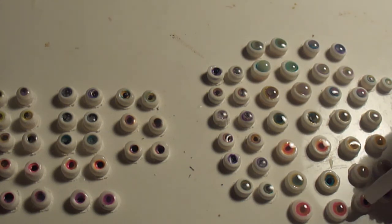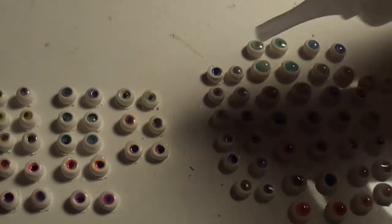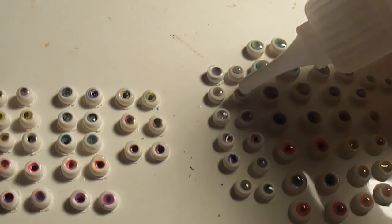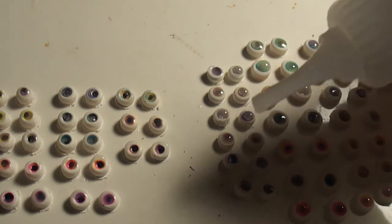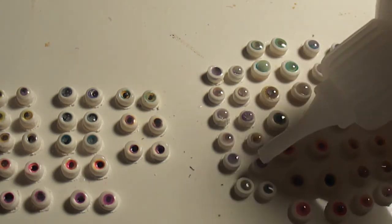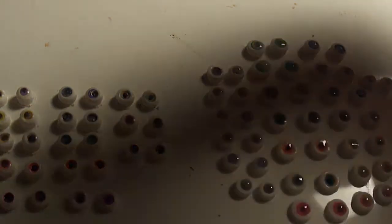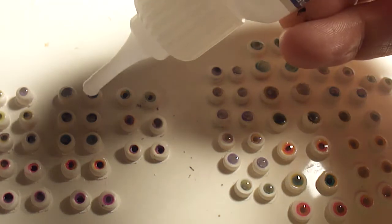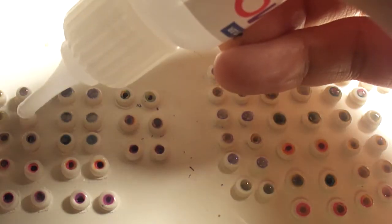I'm pretty sure these will turn out looking pretty good, because they look pretty good already even though I'm not even done. I'm happy with my purchase of the Fimo — this is the first time I'm using it here on this video. I'm going to bake them and heat them with the heat gun. If you're wondering how to do that, just watch the end of the other video, and then come back here and see what this looks like when it's finished compared to what happened with the Sculpey.